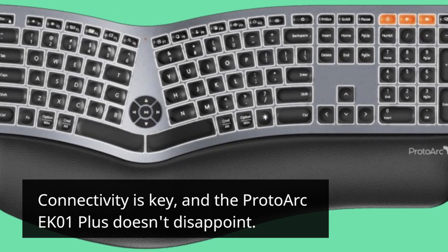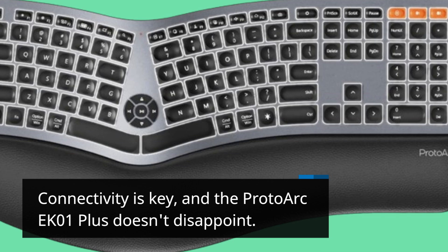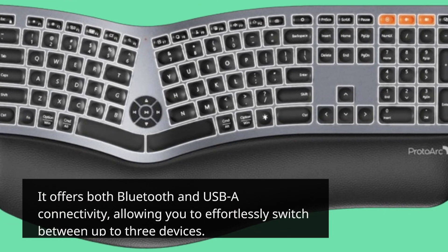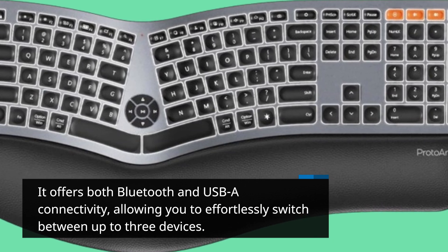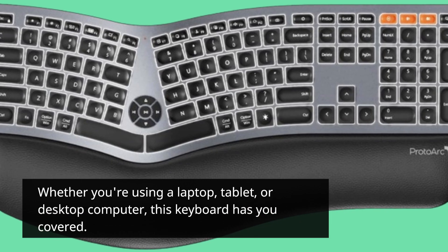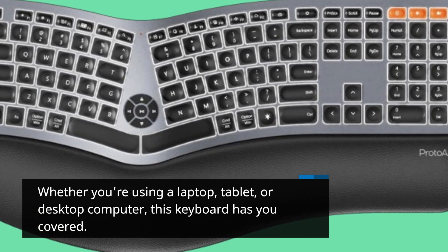Connectivity is key, and the Proto-Arc EK01+ doesn't disappoint. It offers both Bluetooth and USB-A connectivity, allowing you to effortlessly switch between up to three devices. Whether you're using a laptop, tablet, or desktop computer, this keyboard has you covered.